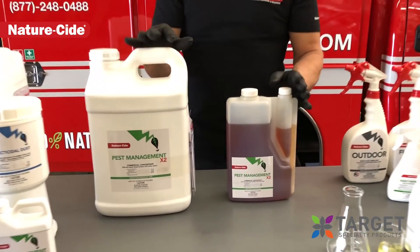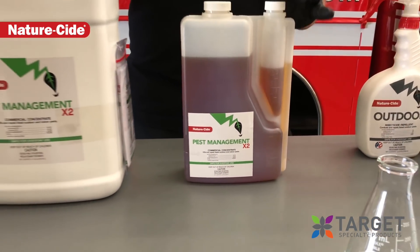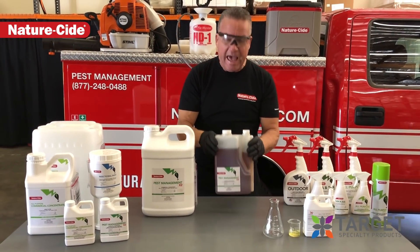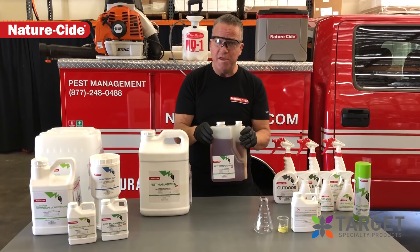Today we're here to talk to you about the Pest Management X2 Commercial Concentrate. This is the second generation of the Pest Management product. We've reformulated it to make it more effective, easier to mix and bond with water. The half-gallon, which replaces the one-gallon product, uses half as much concentrate as the old formulation.